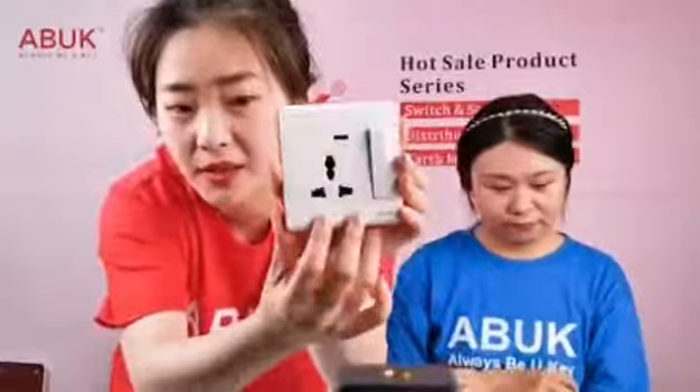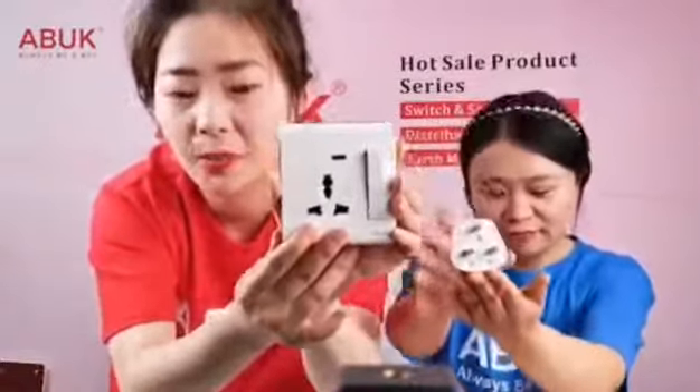Okay, let's go to the multi-function socket first. Here you can see this hole is quite strange — it's called a multi-function hole. It is called multi-function because it matches many different plug types.